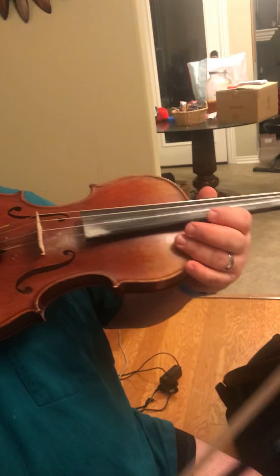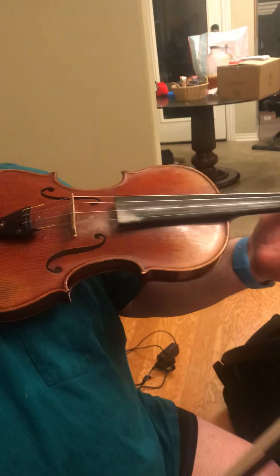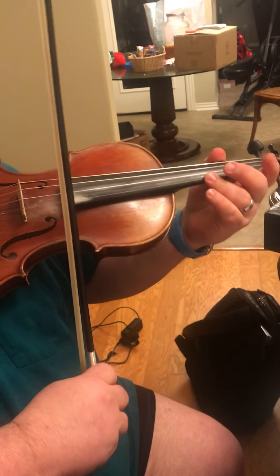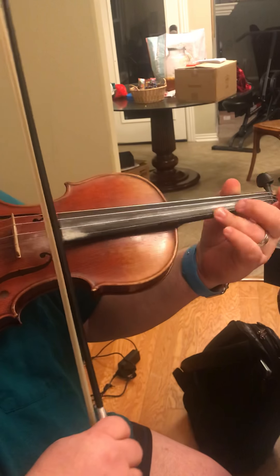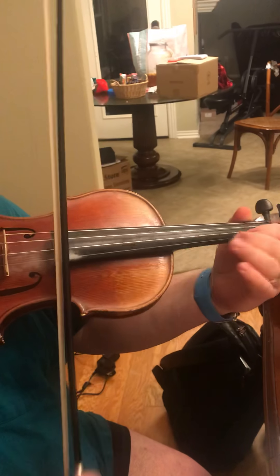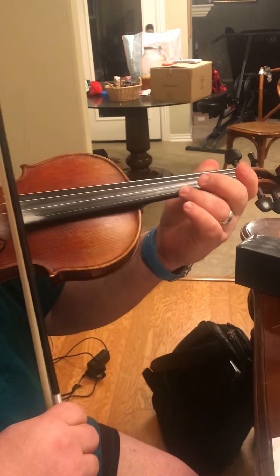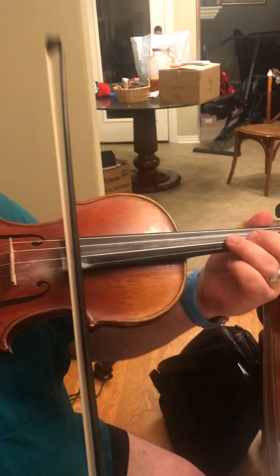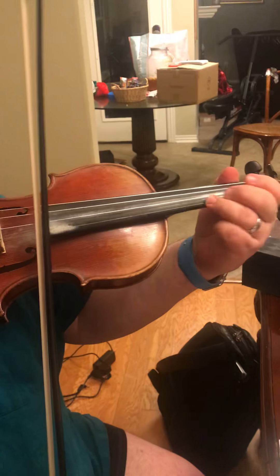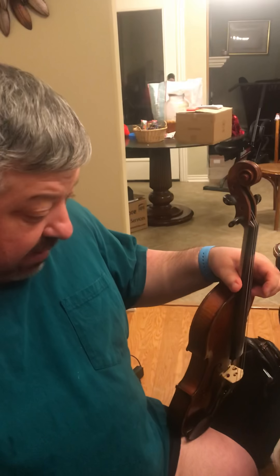So let's play with the music. Here we go. It's got a lot of breaks, so keep going — don't stop it, and it'll keep going.